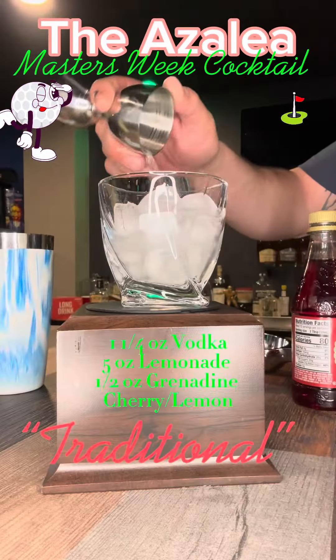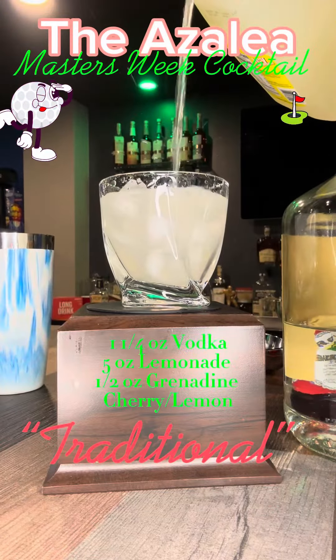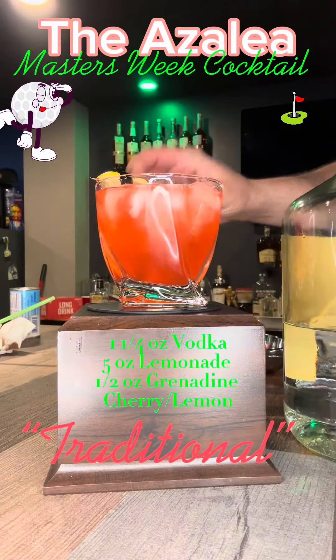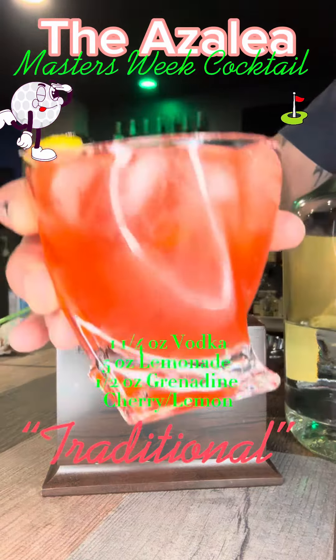For the traditional Azalea: one and a quarter ounces of vodka with five ounces of lemonade — I'm a little messy — and half an ounce of grenadine. That's the traditional Azalea, found on the Masters Pinterest.